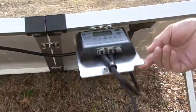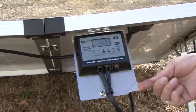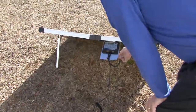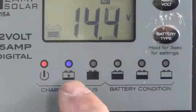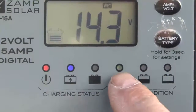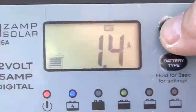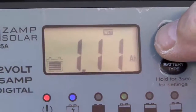Monitoring the system couldn't be easier with the easy view solar charge controller bracket. It allows the user to swing the controller out to a viewable position while standing or kneeling to monitor the system. Colored LEDs easily indicate the operational status and battery condition, and the digital LCD displays battery voltage, charging current, charging capacity, full charge, and fault codes.